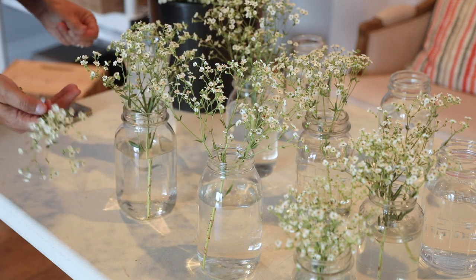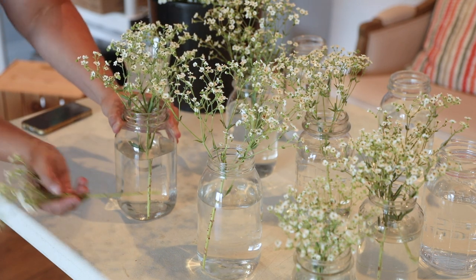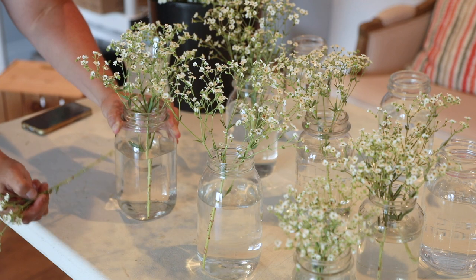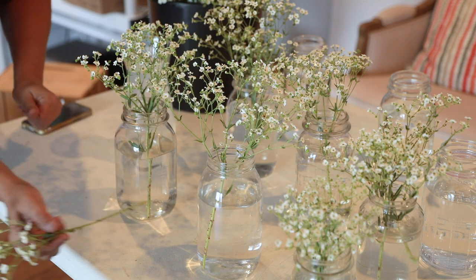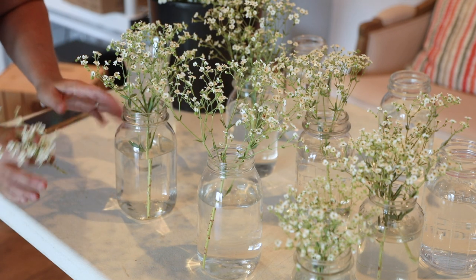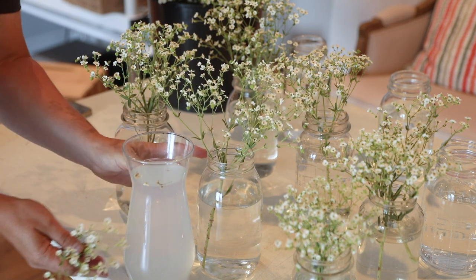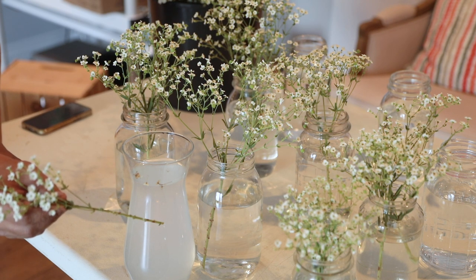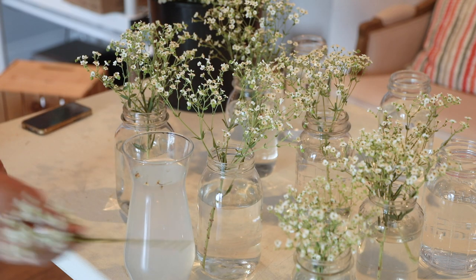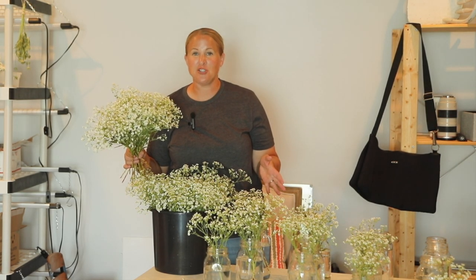Oh my gosh, isn't that the cutest? And these do not have to be super designed or perfect. That's the really great thing about a farm table dinner — it's very casual, it's farm-like. These just need to be whimsical for the table. I'm going to let these sit about 15 minutes and make sure I do not see any more white sap coming out from where the leaves are or the bottom. You can clearly see this one is cloudy — that is the white sap that has leached into the water. And look how nice and clear that one is. So far, so good on the baby's breath.